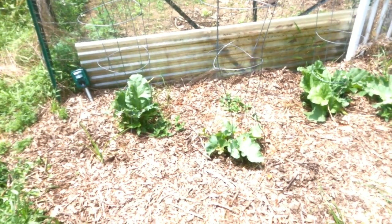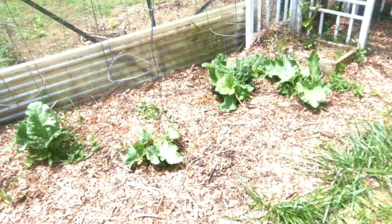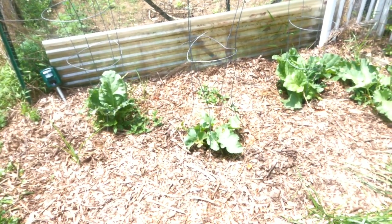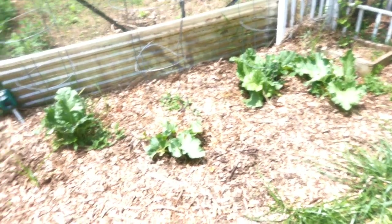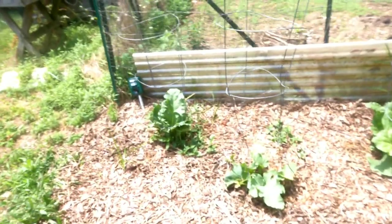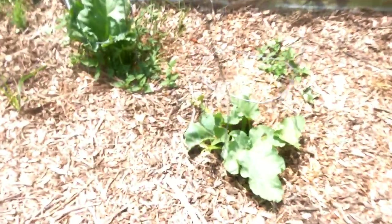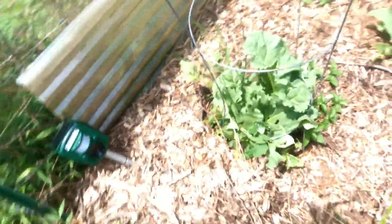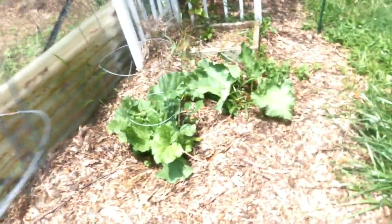Anyway, even though the deer are still eating it — and I know because they literally get the squirts and just leave a trail away from the scene of the crime — they haven't really eaten it so much the last week or so. But you can kind of see where they've eaten the ends off. There was a whole bunch of stems on this one that were eaten off; they ate these all the way to the ground and they snapped back because it was really dry.